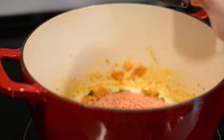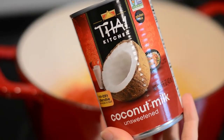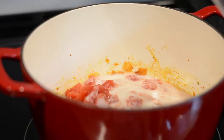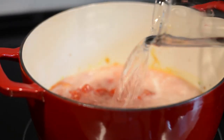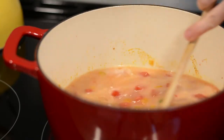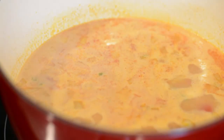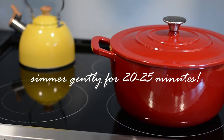Then add in one cup of red lentils, a can of diced tomatoes, one can of full fat coconut milk, and some water. You can also use vegetable broth if you want. Bring the curry to a boil, then once it reaches boiling reduce it back down to medium-low and simmer gently for about 20 to 25 minutes.